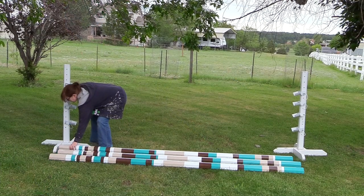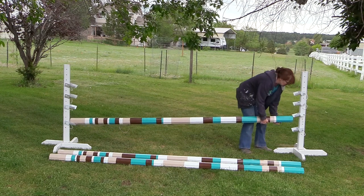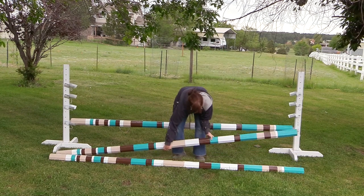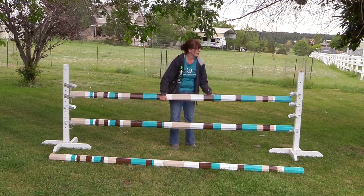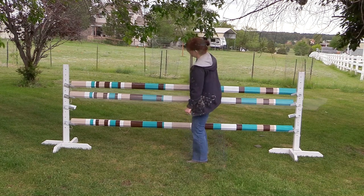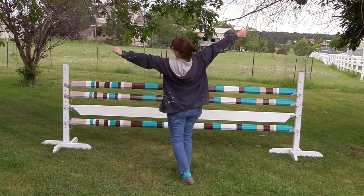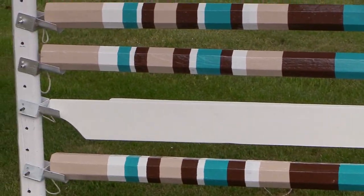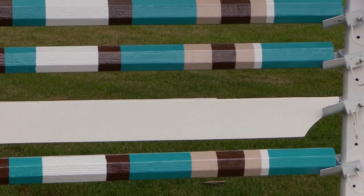My rails are all done. The touch-up work is done and now it's time to see how they turned out. These rails are 10 foot long and the standards that I have are 4 foot tall. There's the third rail going into place, and there's one more thing I wanted to add — a white plank. There is my beautiful Voltaire design inspired jump that I got the idea from watching the Grand Prix at the Colorado Horse Park. I am really happy how this turned out — 29 stripes per rail. Not a bad day's work.